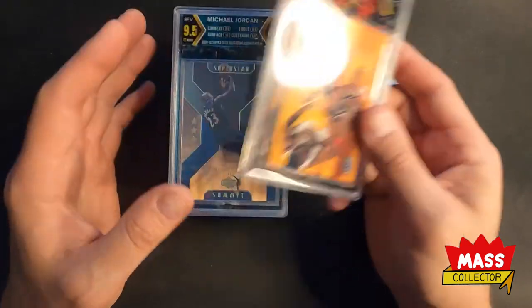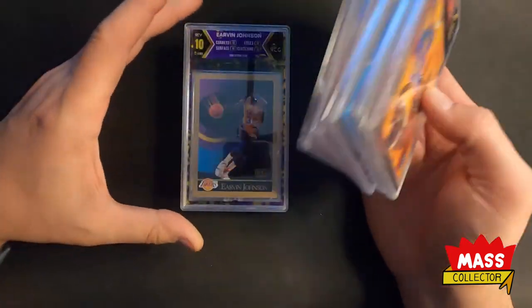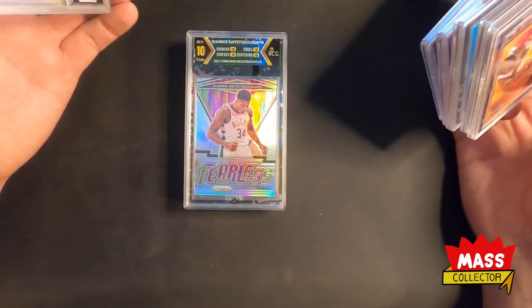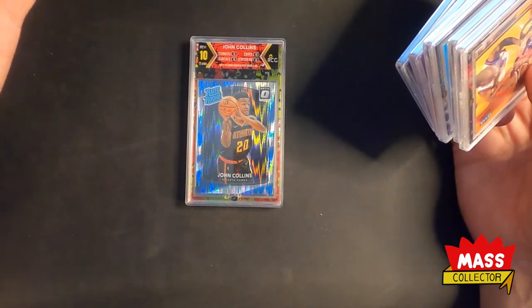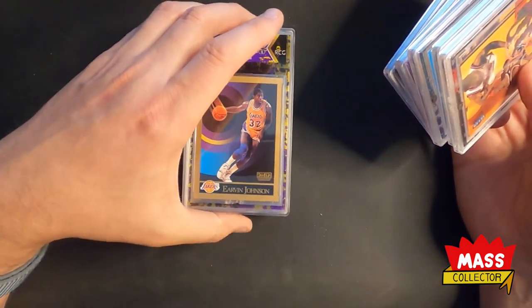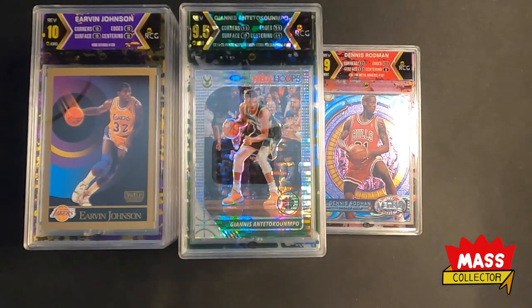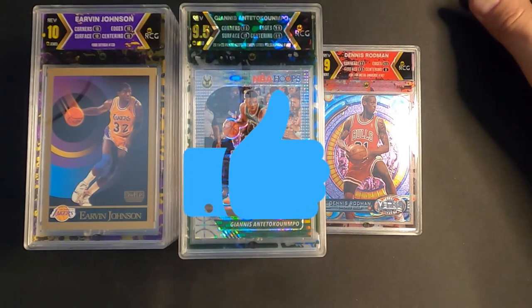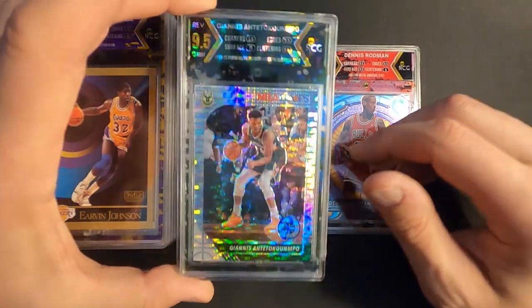I'm going to send them an email and send these back because you pay 35 bucks a card trying out a new company — I think a lot of this is a learning curve, but they're grading three to four thousand cards a week and this isn't good. I'll let you guys know what comes of it. Hopefully we'll have another review when the cards come back. Appreciate you guys — if you have any questions leave a comment, subscribe, like the video, hit the bell for notifications, and we'll see you in the next one.